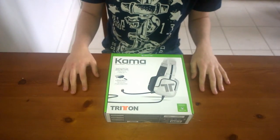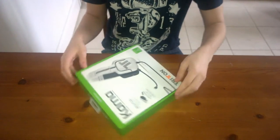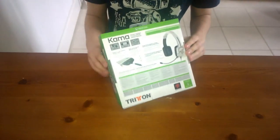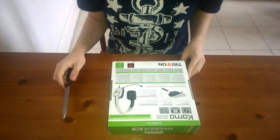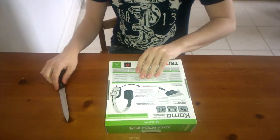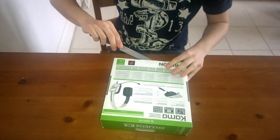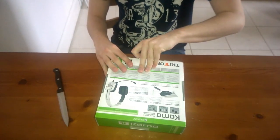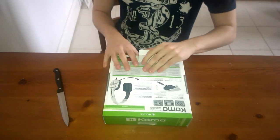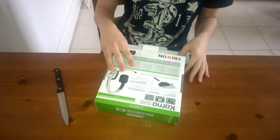Okay, here we are — we have the thing for the unboxing. Well, not unboxed, sorry, it's removed from the plastic packaging. Now I'm just going to try and remove the actual box right now. It took me a while to find the seal where it opens, but I found it now. That actually didn't work — there we go, that should now come out.